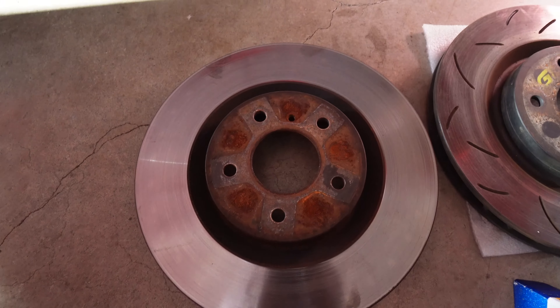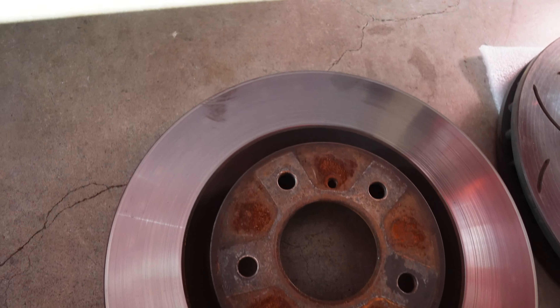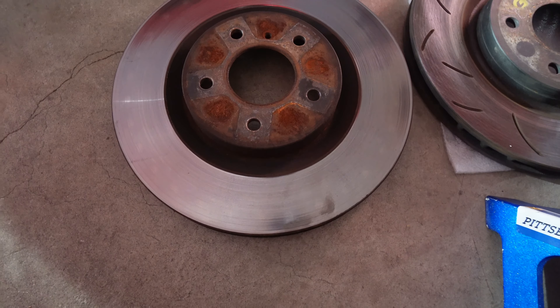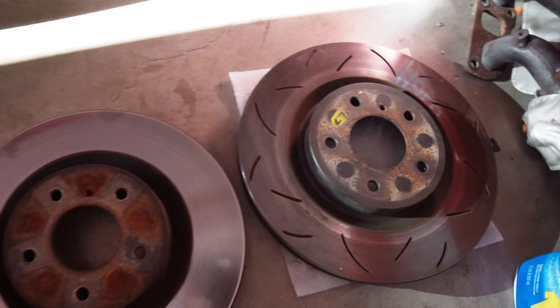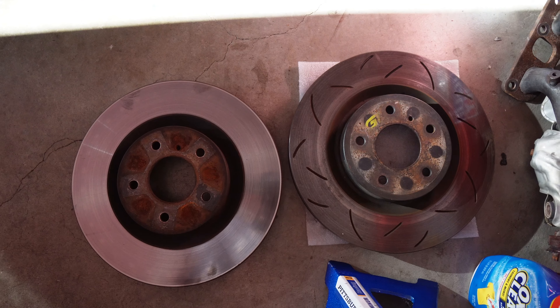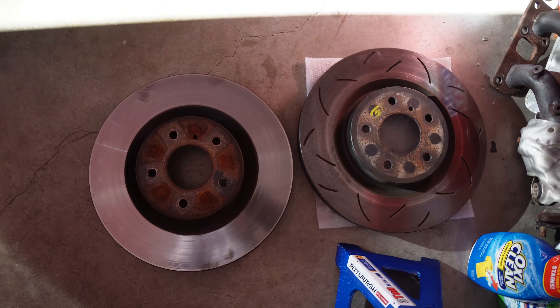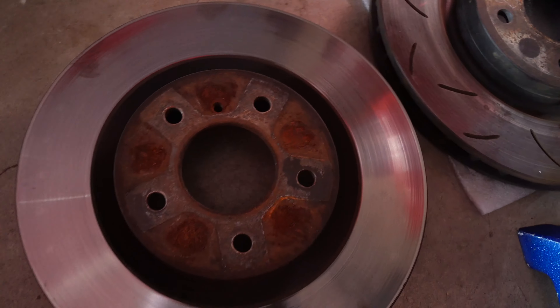Alright, so I got the first one off and yeah this is how it looks — pretty ugly and pretty old too. I don't know how old these rotors are, so it is pretty good that I'm changing them. Yeah, this is like a side-by-side comparison. Not too much different honestly, just has the slots in it. I don't know how old the new ones are either, but they definitely look like they have more life than these.